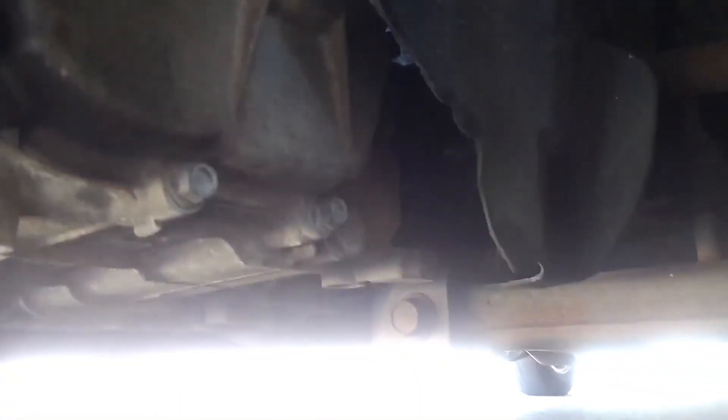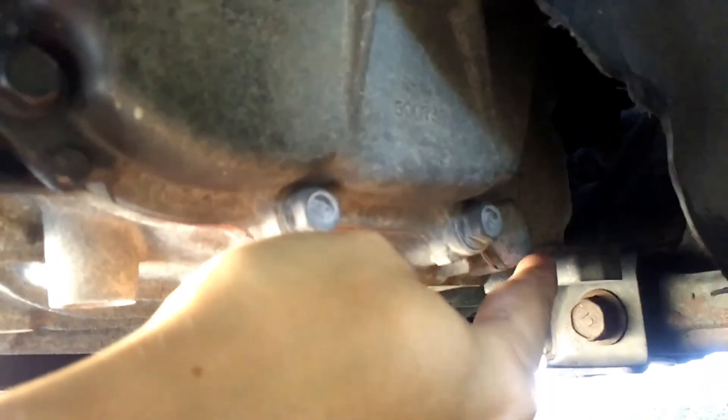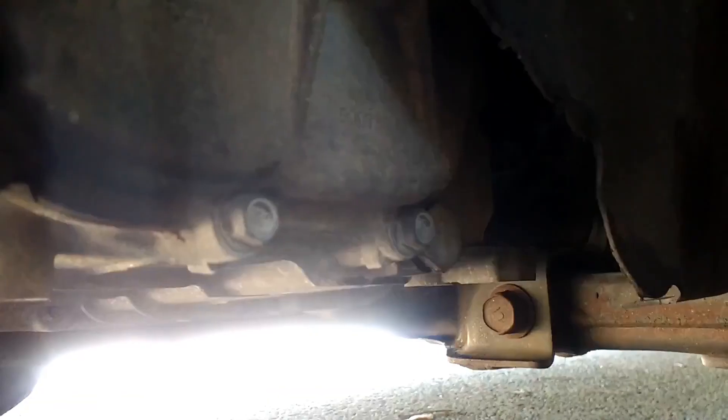Under here you can see the transmission with that round piece on it, and the control arm and all that. The drain bolt is the big 24 millimeter one right here. By the condition of it, it's clearly never been changed — this car has 144,000 miles on it, so it's probably overdue. I'm going to get the socket on it and loosen it off.